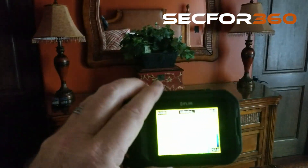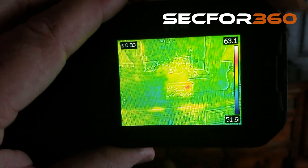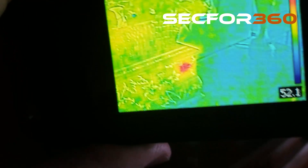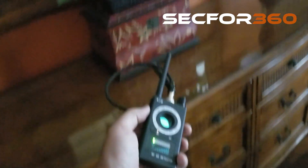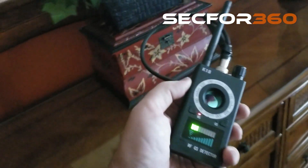Here we go — this is a FLIR camera, these things cost about two to three hundred dollars. You can see that heat plume on that chest on the dresser, so what you're doing is scanning the key areas of any room for heat plumes. Then we got this really cheap RF detector online — I really wanted to get the cheapest one I could find just to see if it would work.